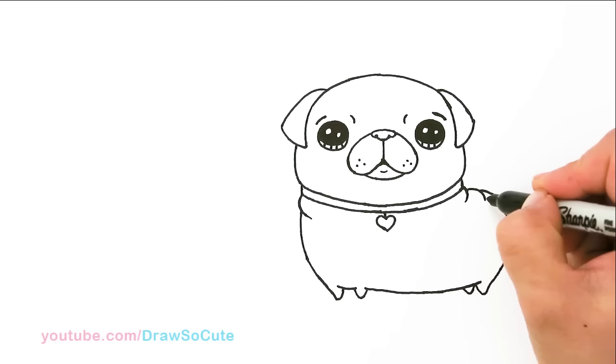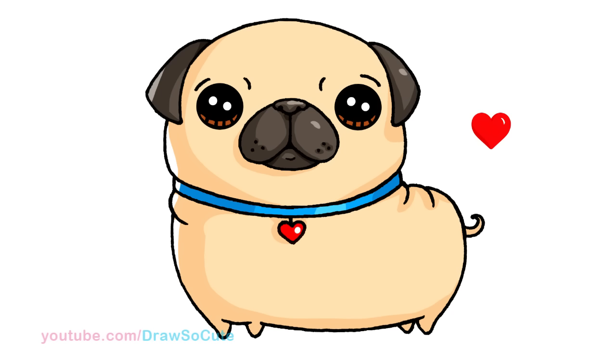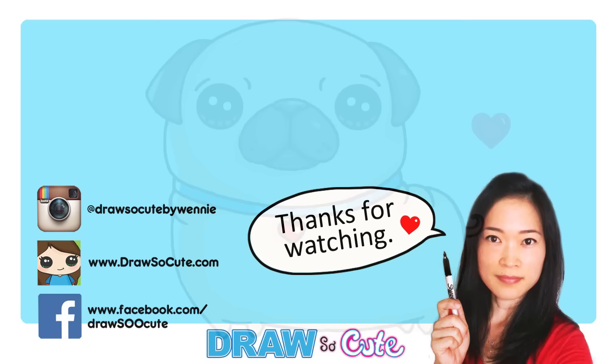Just finish it off — and so there, the cute little pug is all drawn! I hope you think he's really adorable and want to draw him and take him home. Thanks so much for watching, and if you loved him please give me a thumbs up and share it. Remember to subscribe so you won't miss any new Draw So Cute videos. See you later.